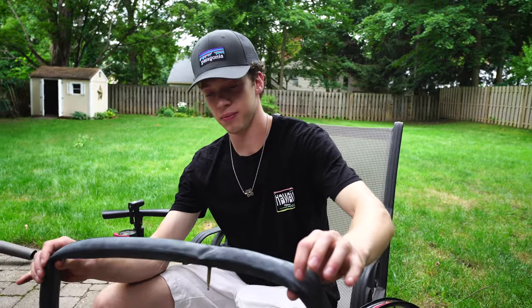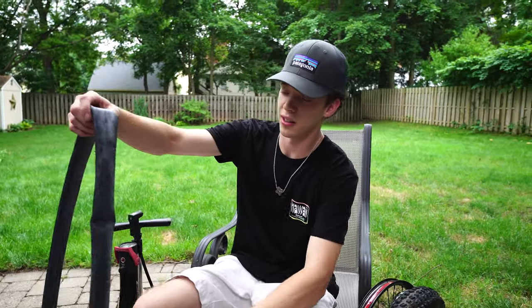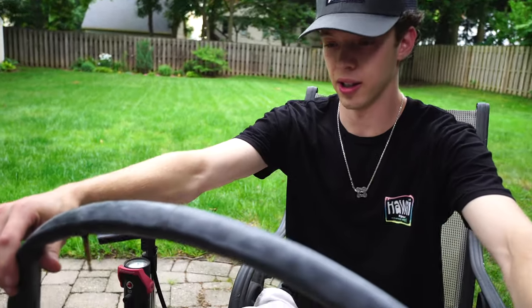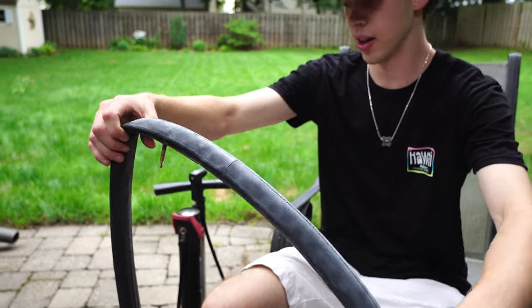Sometimes it's a pinch flat so you won't find anything, but you'll be able to see if there's something in the tire - and obviously take that out before you put a new tube in. Now take your new tube and put a little air in it, just about as much as this one has already, just to give it some form. It makes it a lot easier.